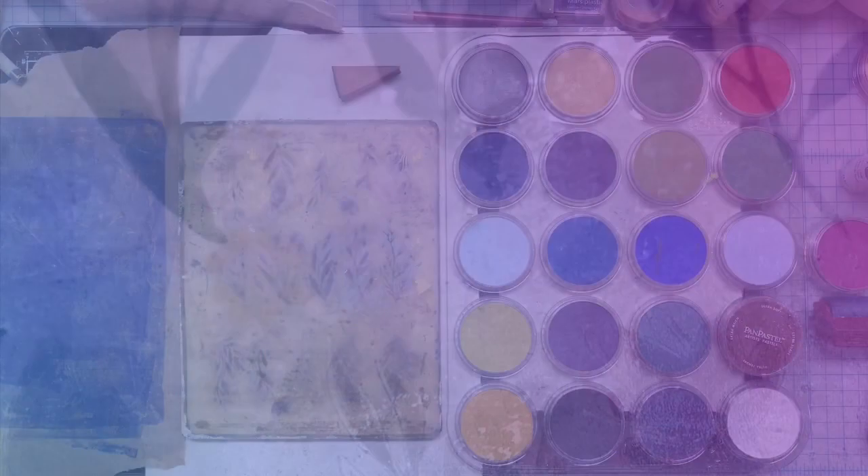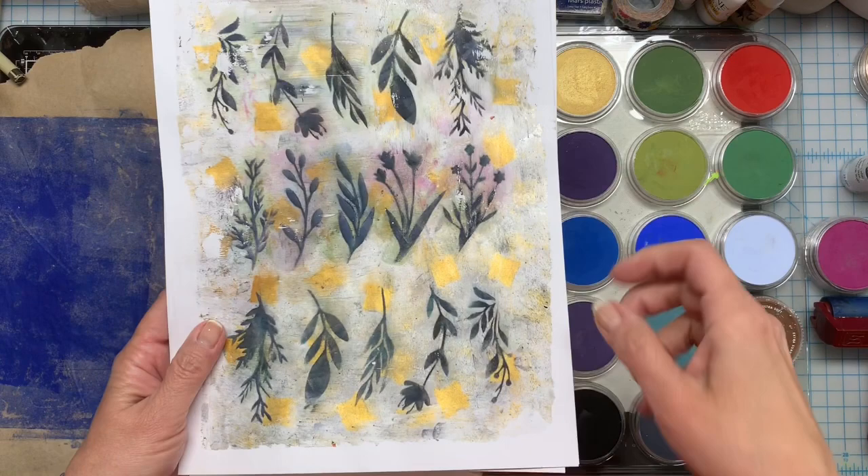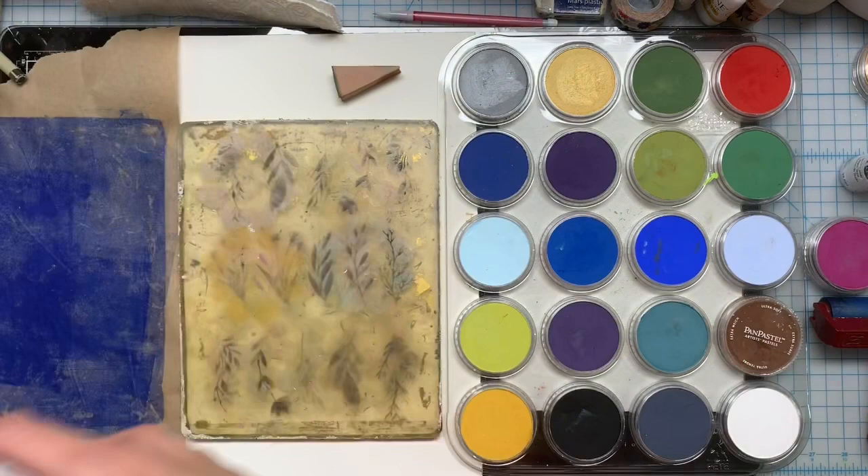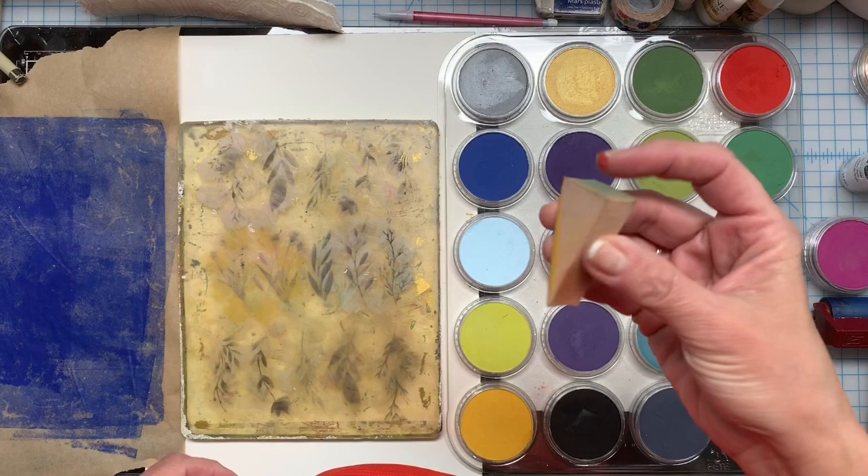Hey everyone, this is Tammy from Housewares. I thought I would just do a quick little video about pan pastels and the jelly plate. These are some papers that I did yesterday, and I am just absolutely thrilled with these. I learned this technique through Birgit Coupson — I think that's how you pronounce her name — but I wanted to use one of my stencils and the colors that I had.